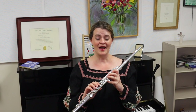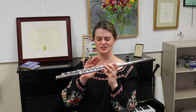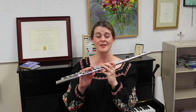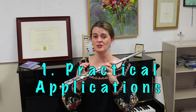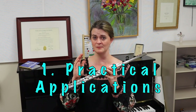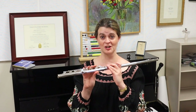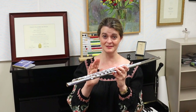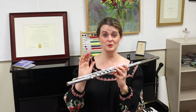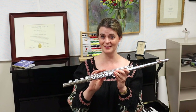One reason is that if you think about the history of our G sharp key, the various changes it went through and why, there are actually some good practical applications that you can make to how you approach your flute mechanism, your flute playing, and your finger technique.